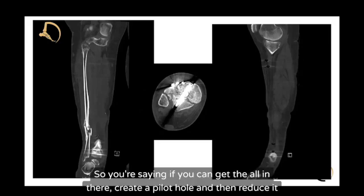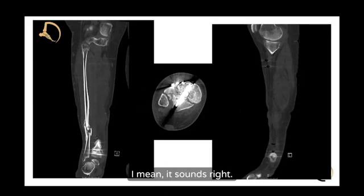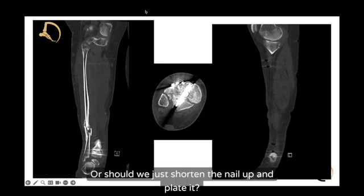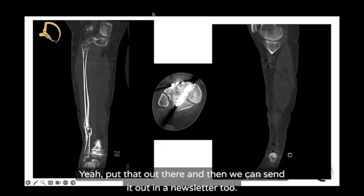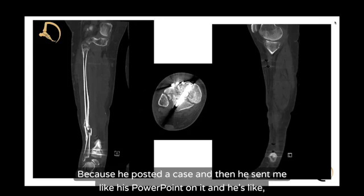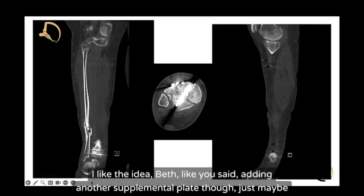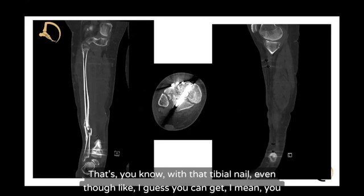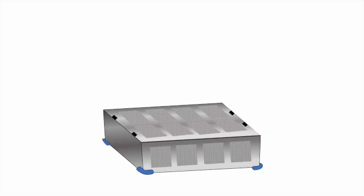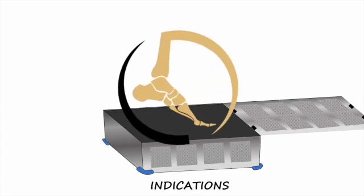Or you could shorten the nail up and plate it — that's another option. This is the Freeman technique paper being shared in the chat, along with his PowerPoint. The idea of adding a supplemental anterior plate for more control makes sense, because it's such a short segment fixation distally with the tibial nail. Even with two interlocked screws, it seems like it might not be enough. It's a good, interesting case.